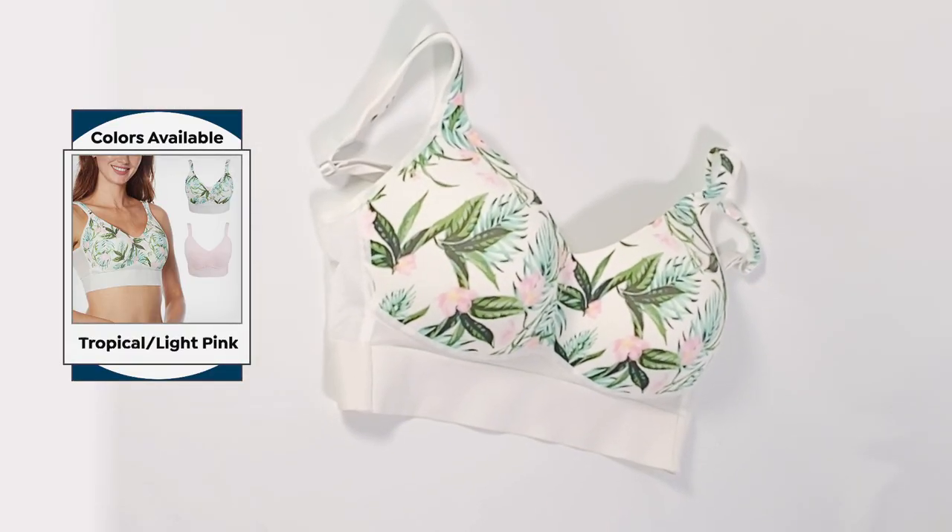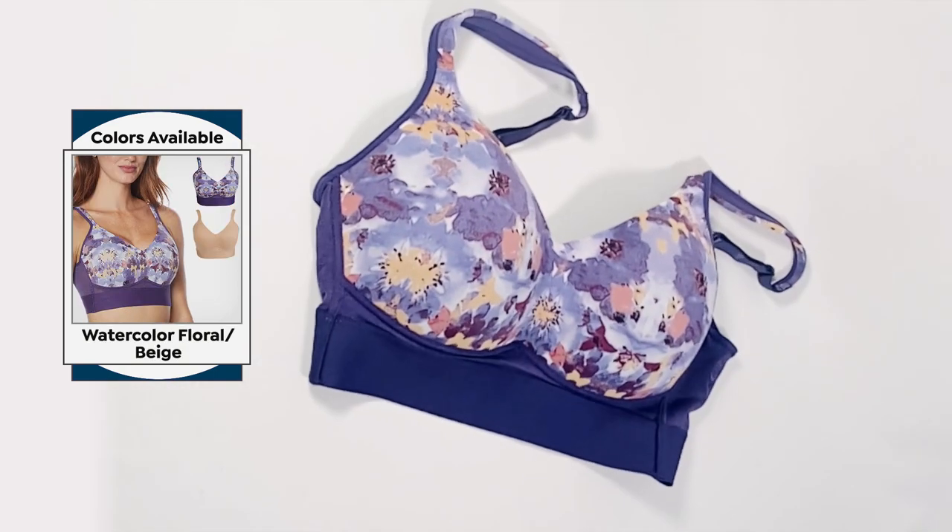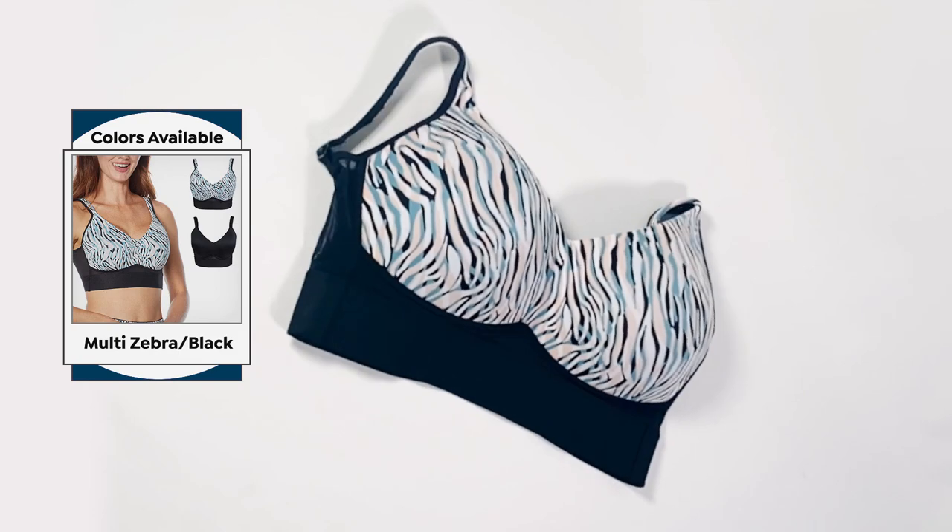Tropical print and light pink. Pink camo and light gray. Blue tie-dye and white. Purple watercolor floral and beige. Zebra multi and black.